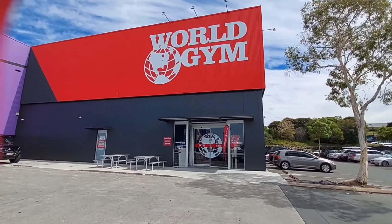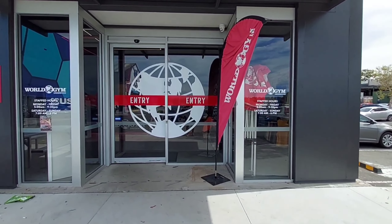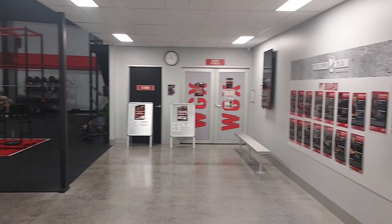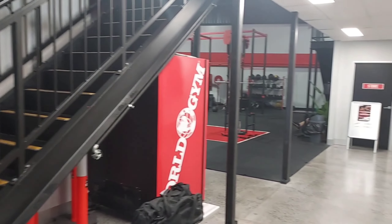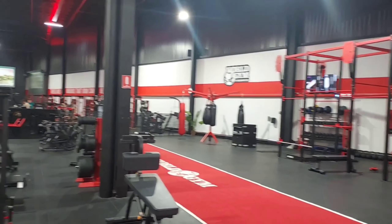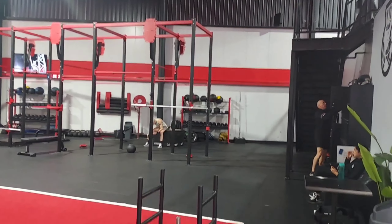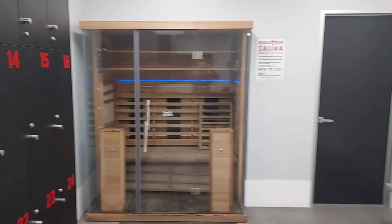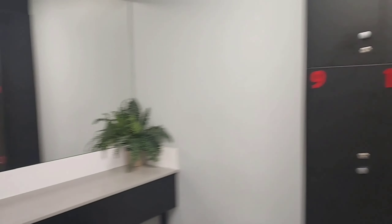World Gym Underwood Brisbane - like I promised in the last video, I'll bring you a gym review. Amazing gym, I really loved it. I was like a kid in a candy shop. There is a functional area, a CrossFit-type area with lots of bars, a squat rack, cardio circuits, and a sauna. I didn't go to the sauna but I believe I will one day - it looks amazing for recovery. Great lockers too.